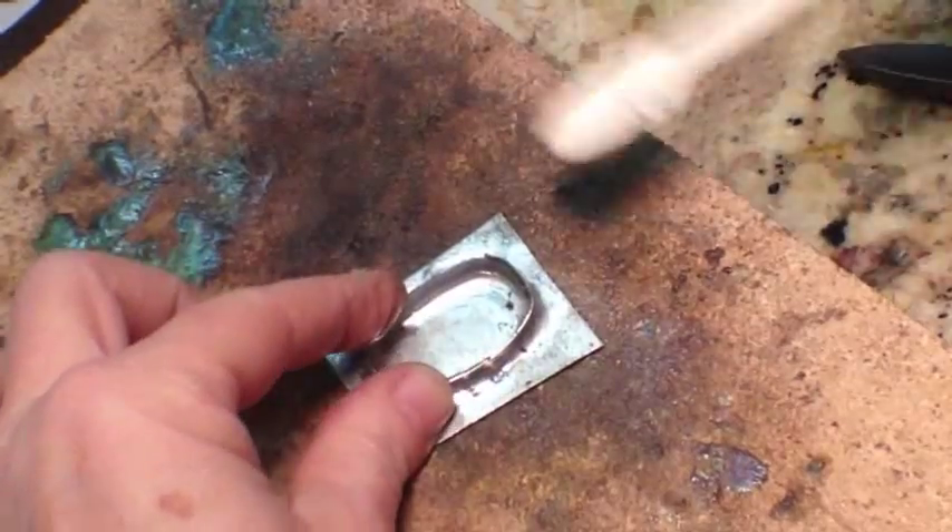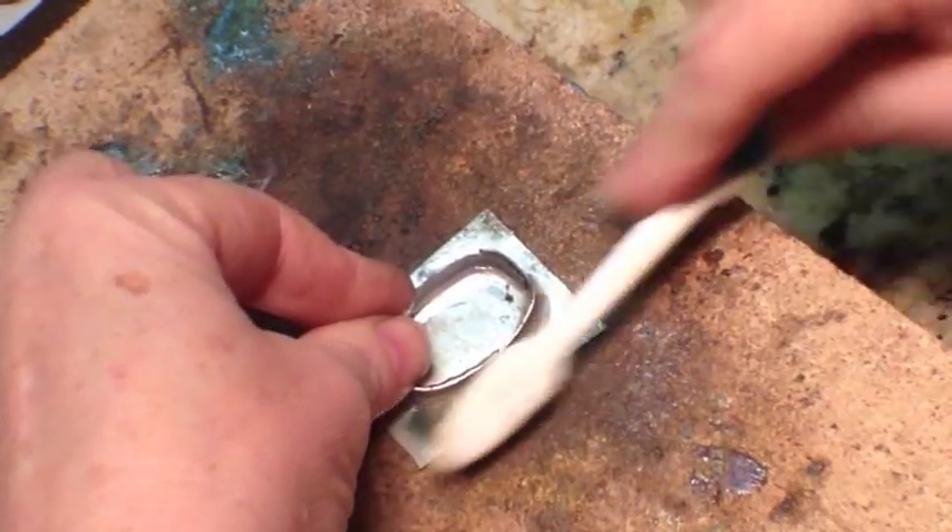After it's cool, step five is to douse it in some water and clean it up with some rubbing alcohol and a soft cloth. Finally, you can trim up and shape the backing metal any way that you like. I also like to take a little bit of sandpaper and take away all those rough edges.